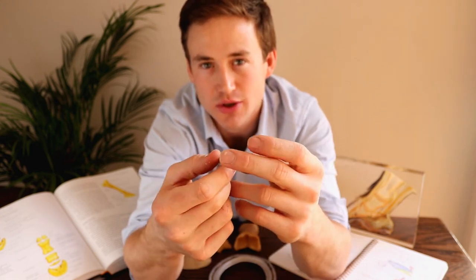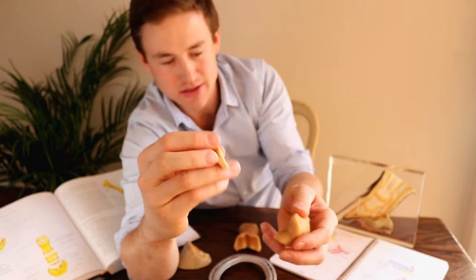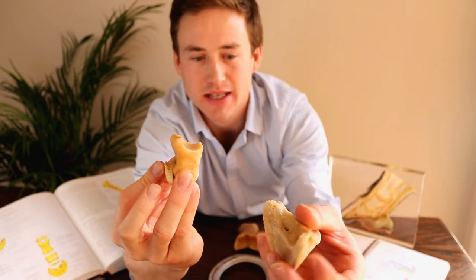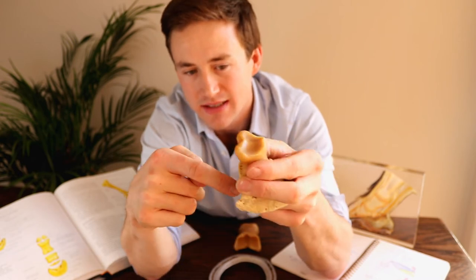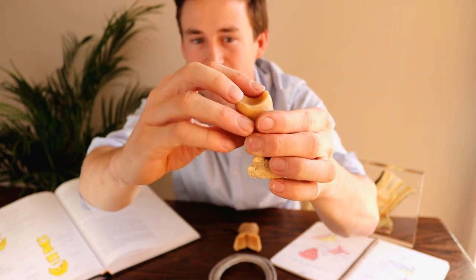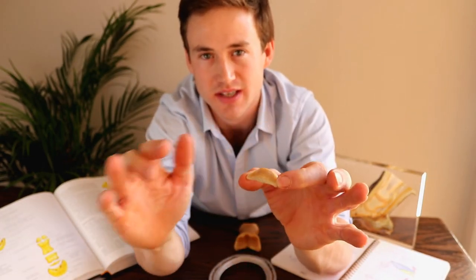Its main function is to act as a fulcrum — a pivot point for the insertion of the deep digital flexor tendon. So as the deep digital flexor tendon comes down the back of the leg, it comes over this navicular bone. It would be protected by the navicular bursa, and it would travel down and underneath here. The actual navicular bone maintains a consistent angle of the deep digital flexor tendon for its attachment, so even with a large range of motion, the actual insertion from that fulcrum point to the semilunar crescent of P3 is maintained relatively the same throughout.